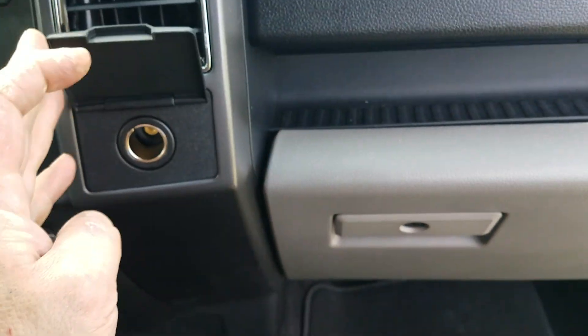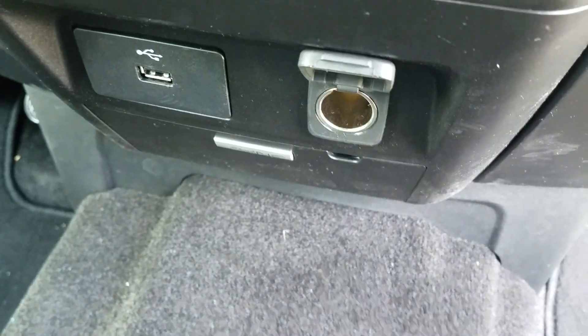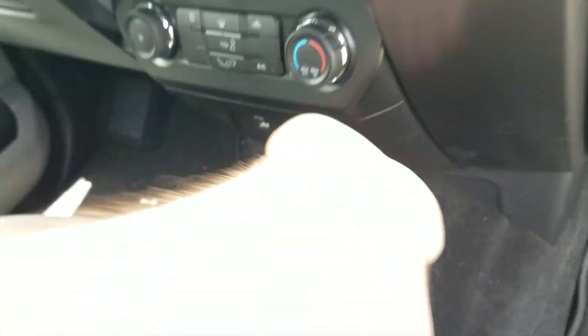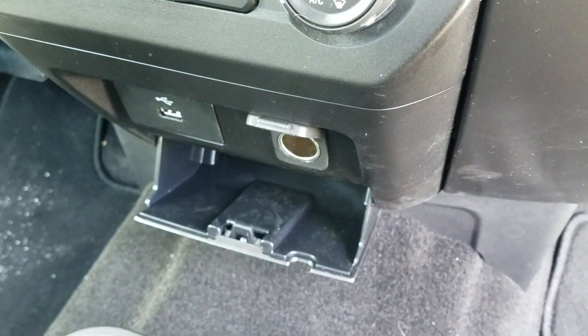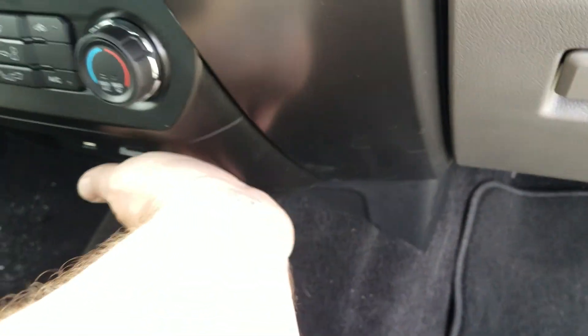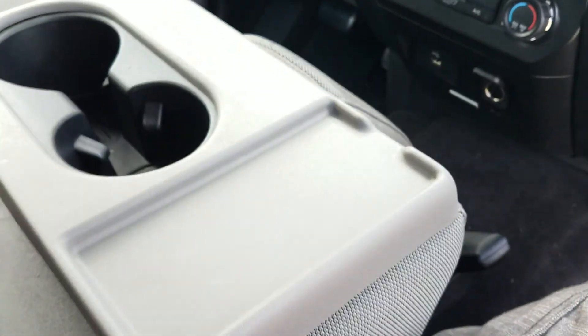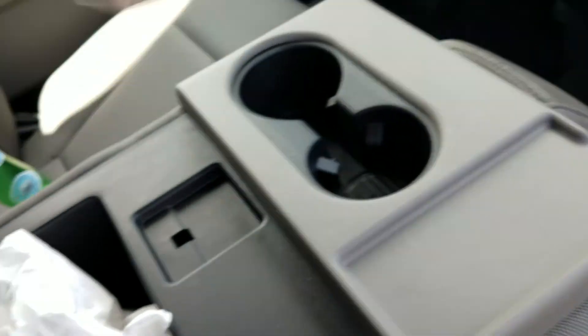Let's jump in and take a peek around inside. You have 12-volt access here, and another one down here, and that's the USB input. You have a little compartment down here as well. This front seat has a middle seat with an armrest. Someone left a Florida lottery ticket - unfortunately it was a loser.